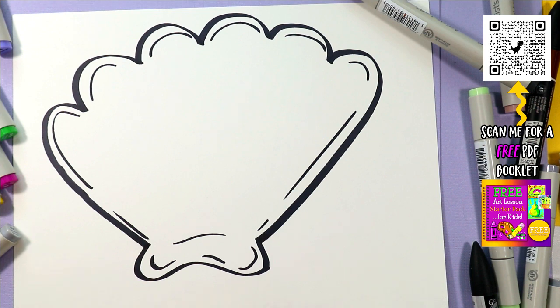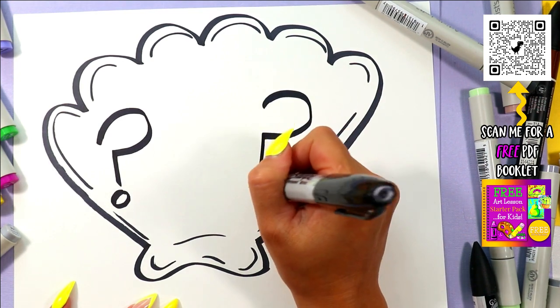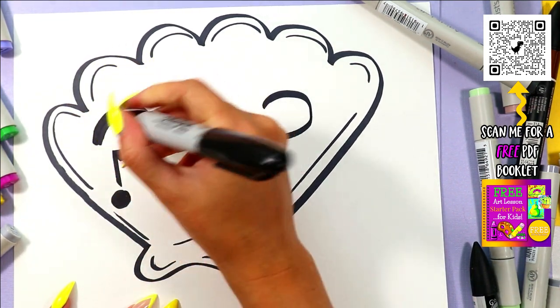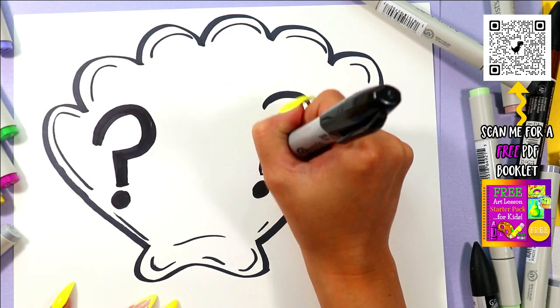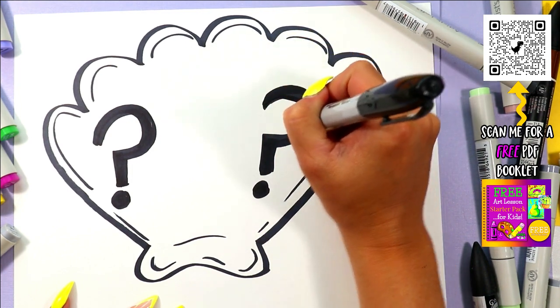Let's give it a face. Let's make it a confused shell — it's very confused. We're going to draw some question marks for its eyes today. We're going to draw the question marks first and then thicken them up so they stand out as being the eyes. We're trying some different things in this challenge because we're trying to improve our drawing skills. We're getting outside our comfort zone — we don't want to draw the same thing or in the same style every single day. So we're trying something new.